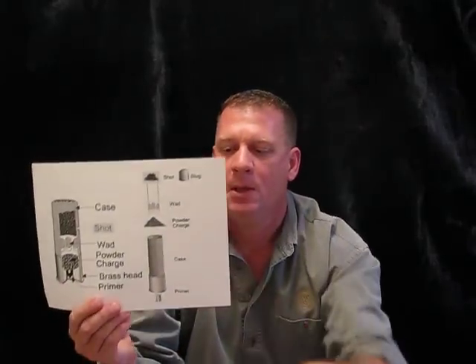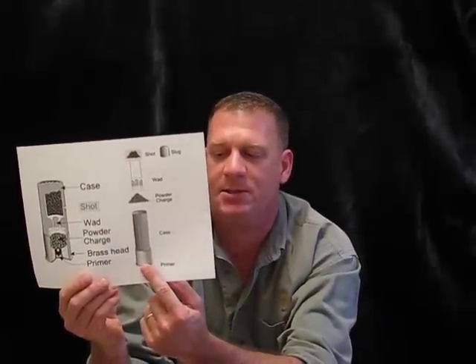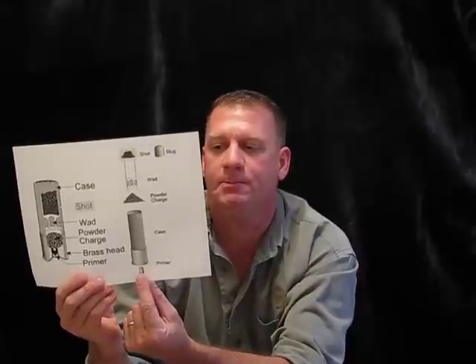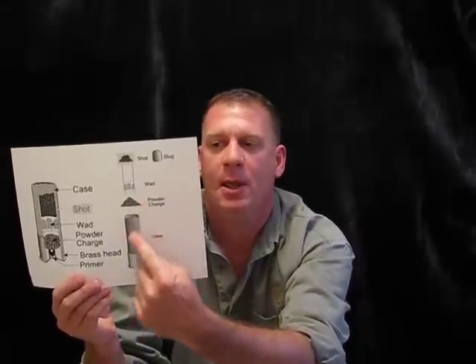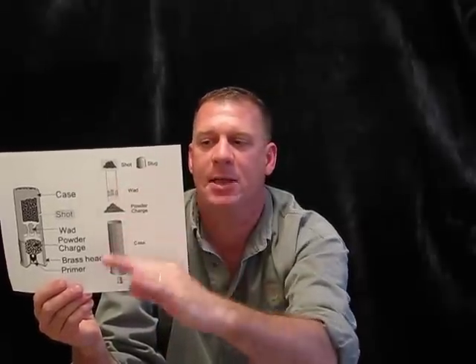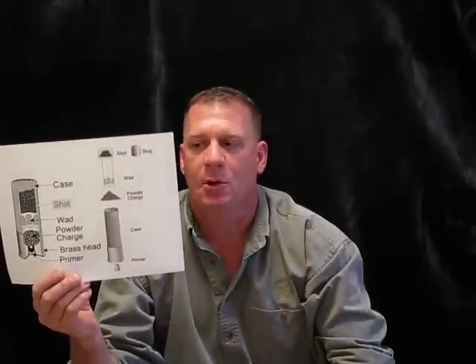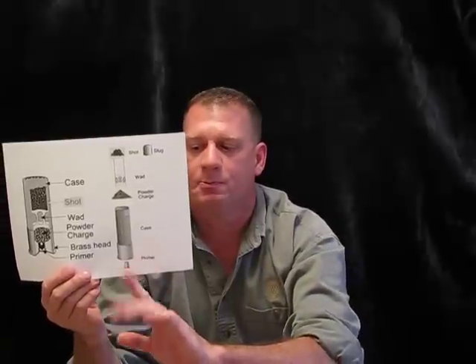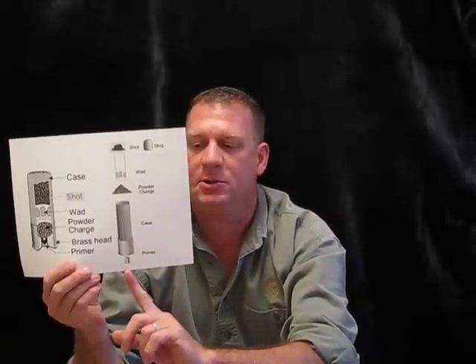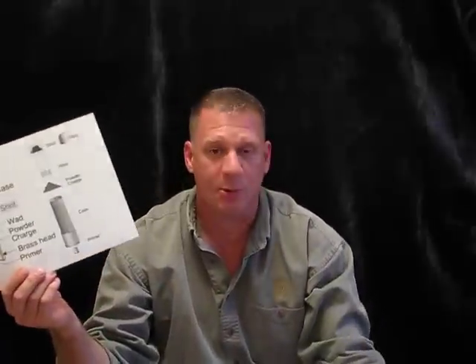Shotgun shell. The shell looks pretty much the same, but it's made with a plastic case. It has a brass case on the head right here, and it's got a primer on it which ignites the powder. And here we have an extra part called the wad — it's made of plastic or paper, and it separates the shot or the slug from the powder itself. It gets hit by the firing mechanism into the primer, shoots and burns up the powder, and pushes the wad and the shot or slug all the way down the barrel. And that's it for ammo pretty much in a nutshell.